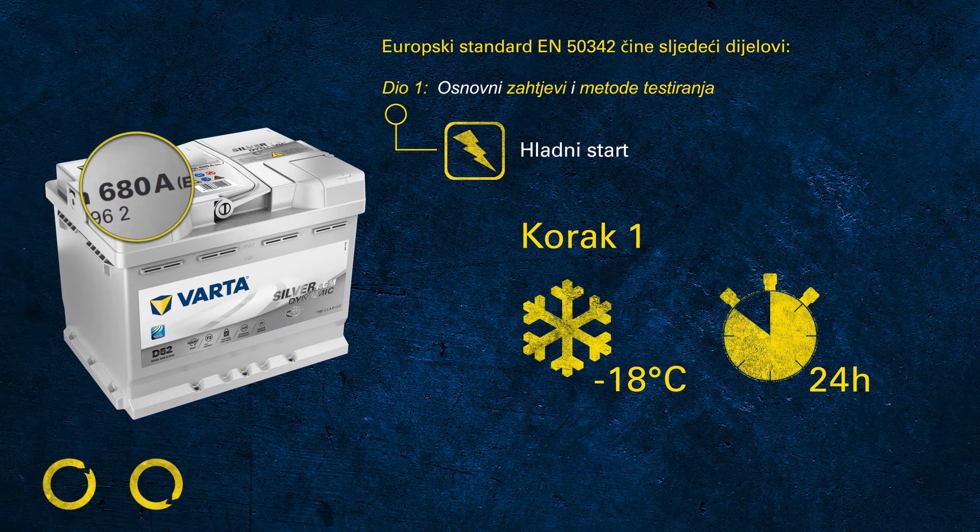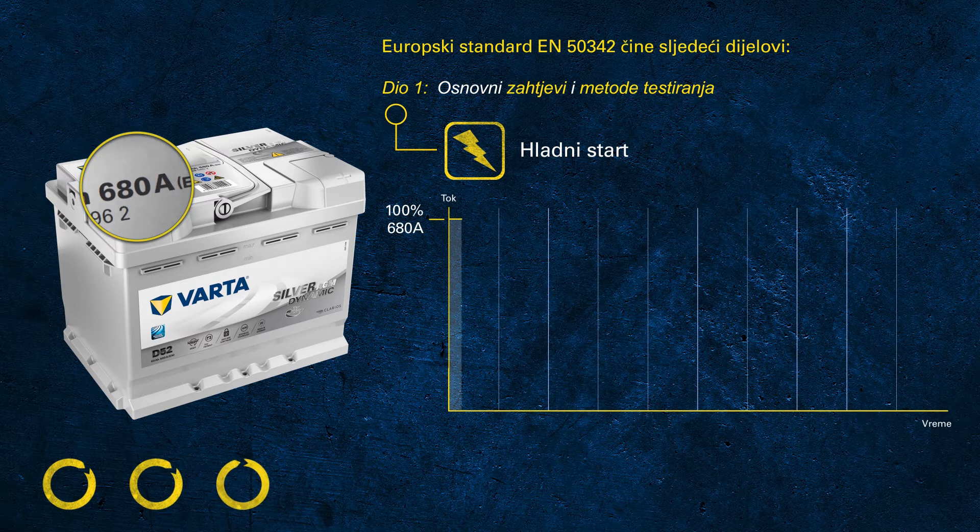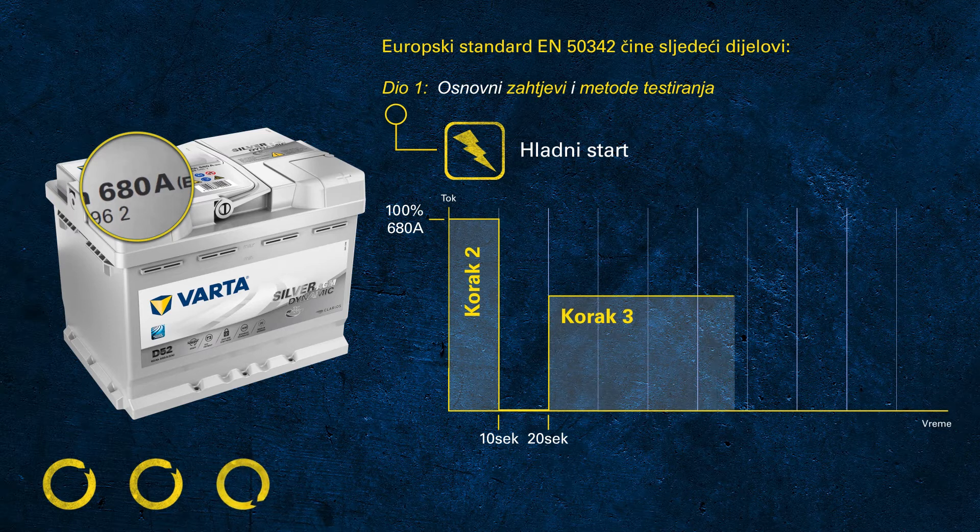We make sure that the battery is capable of delivering 680 amps at a temperature of minus 18 degrees C. During the test, we discharge this high current for 10 seconds. Following this, the battery rests for another 10 seconds, after which we continue to discharge the battery with a current of 60% of the rated value — in this example, 60% of 680 equals 408 amps.